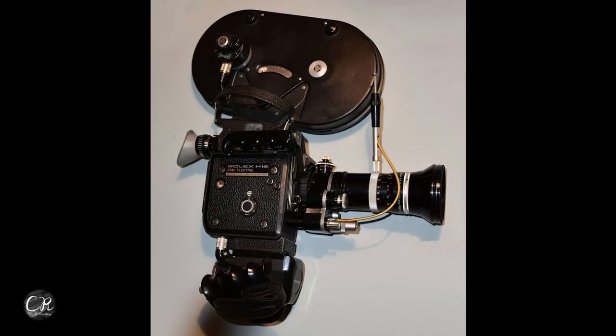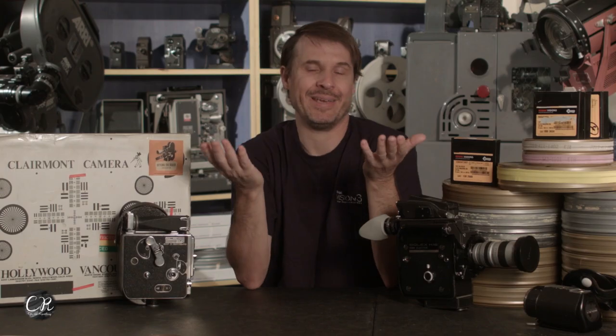Like a lot of the other Rex 5 cameras, you can run a 400-foot magazine. But for me, it doesn't make any sense — I've already got a 400-foot magazine camera. Why would I care about running a 400-foot magazine on my Bolex? It doesn't make any sense to me.